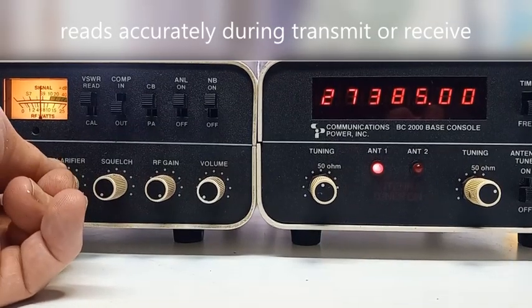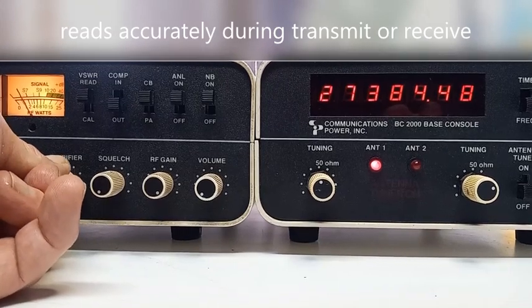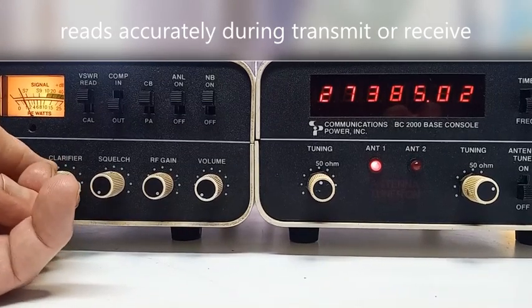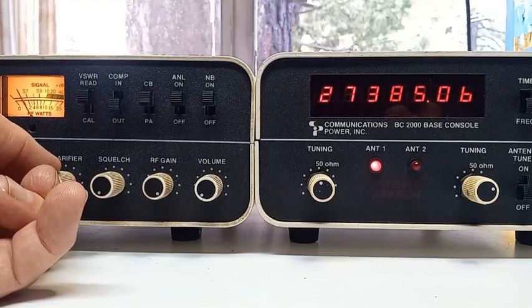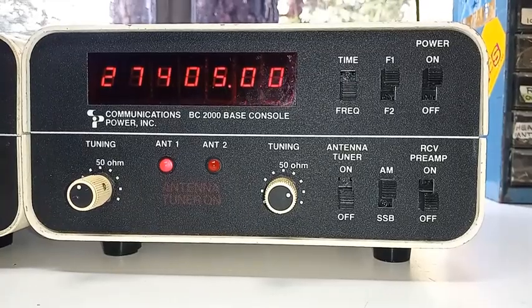As you can see, fine-tuning the sideband signal or an AM signal actually moves the frequency counter. This frequency counter actually senses the circuitry within the radio.